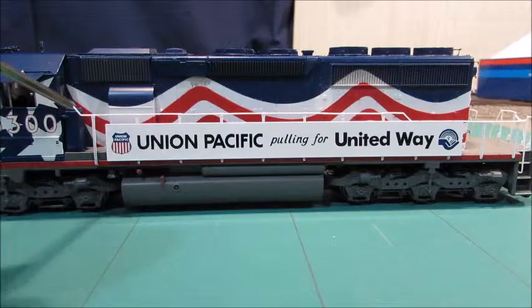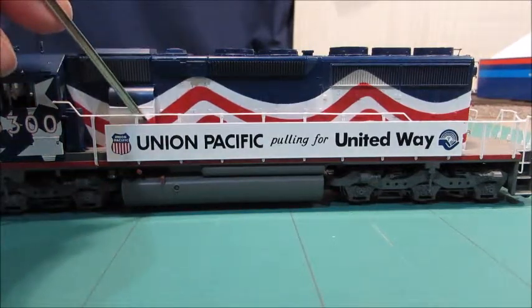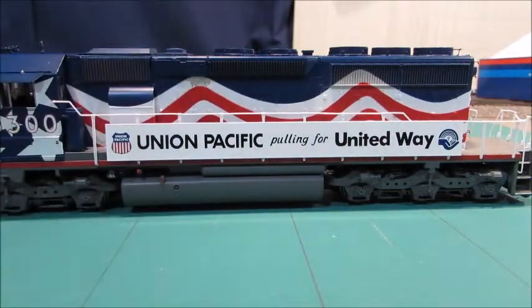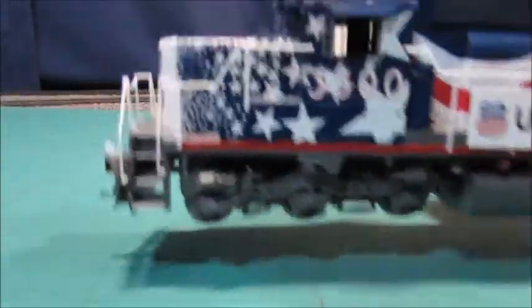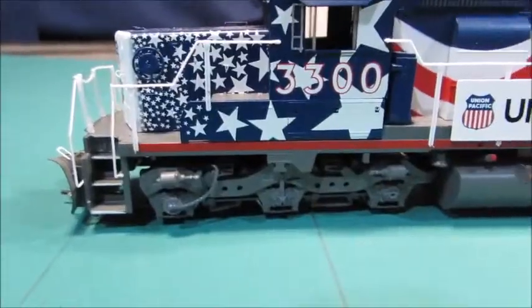On the side it says 'Union Pacific pulling for the United Way.' The handle is all plastic so it's kind of flimsy, but if you're careful nothing bad will happen. I've had this engine for years and nothing has ever happened. The truck detail down here is very, very nice.